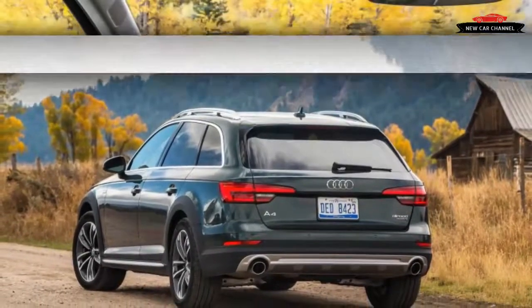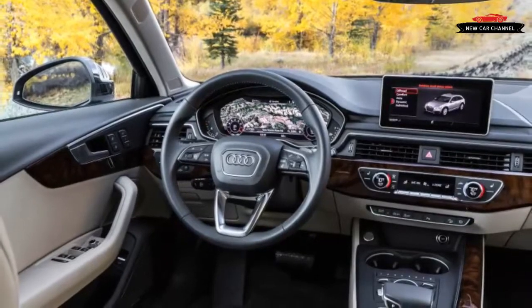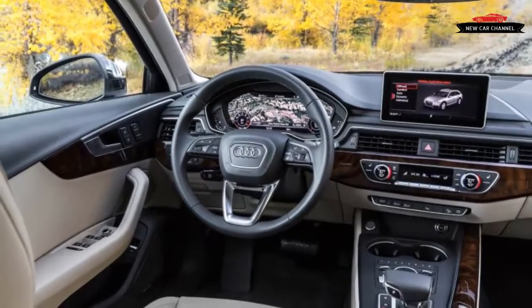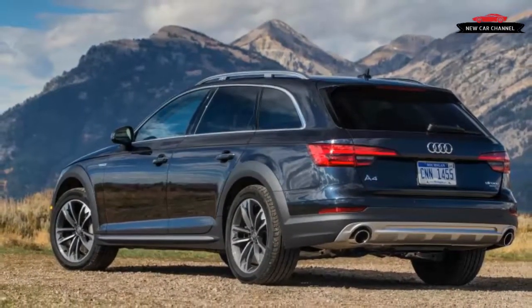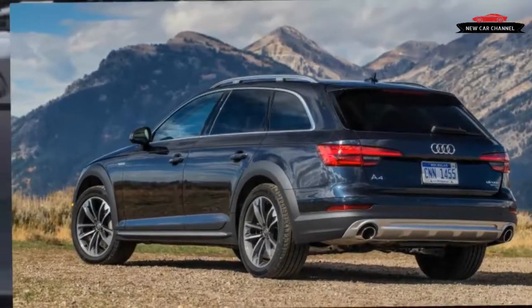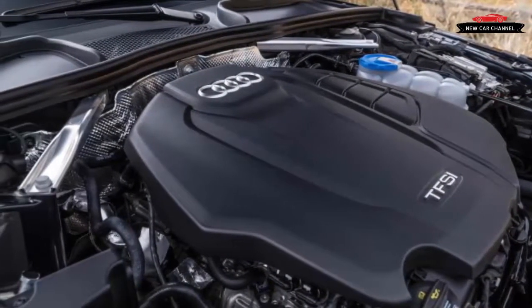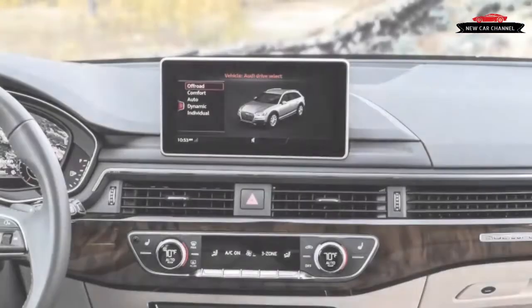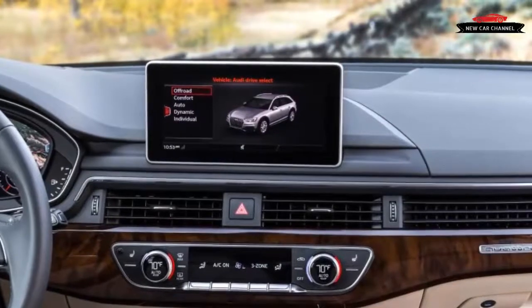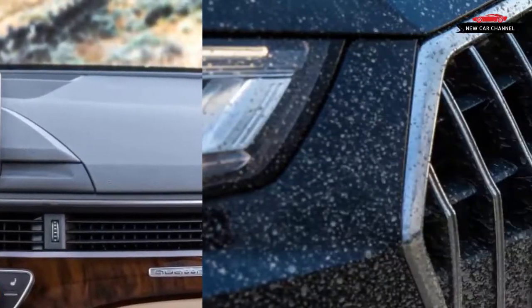The add-ons aren't just raw plastic. Garvis, with a hint of pride in his voice, confirms that the two-tone Allroad's tack-on bits are painted matte black, an expensive process. Those who hate the two-tone look can get the plastic painted to match the body color for $1,575. The monotone option itself costs $1,000 but is offered only with metallic paints that add another $575 to the sticker.